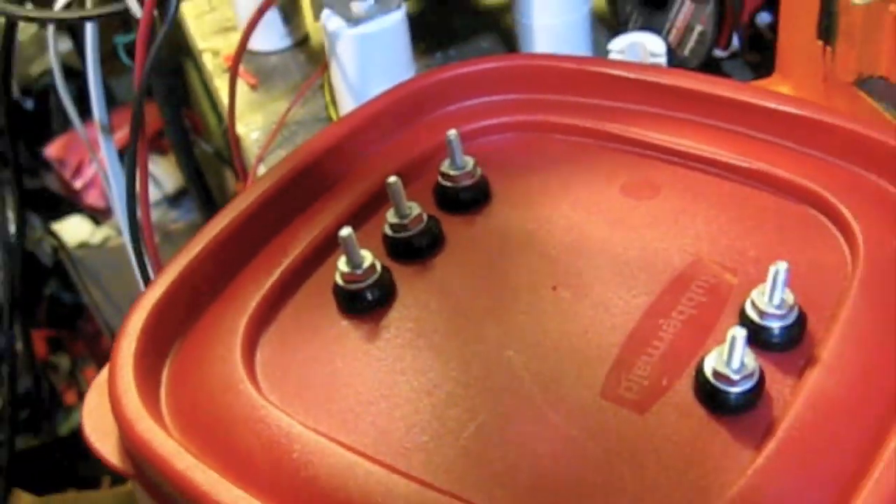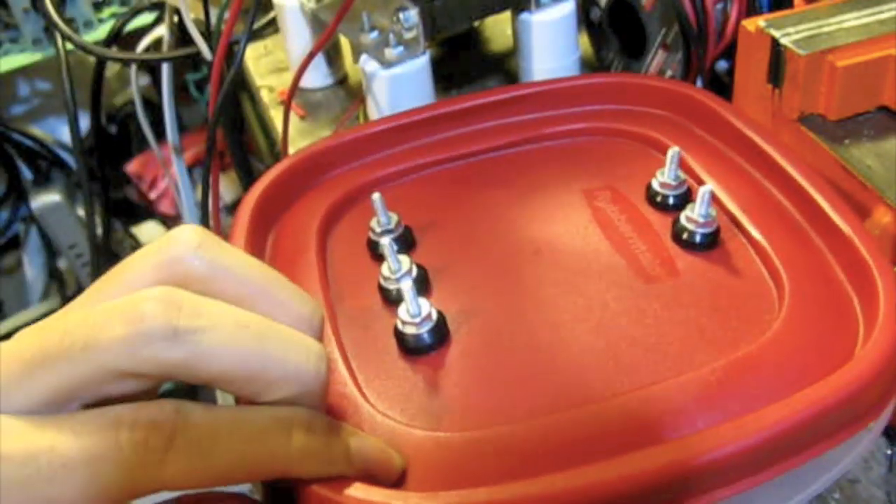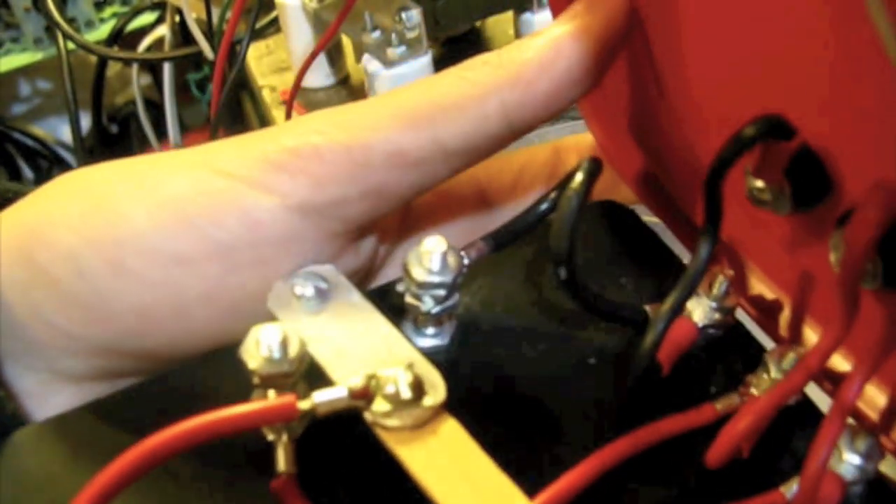So let's open it up here. Here's the mechanics of it. I added this one, which will discharge the capacitor so I don't have to manually discharge it. As soon as it turns on, it connects and makes a connection there, and then it discharges as soon as it goes off.